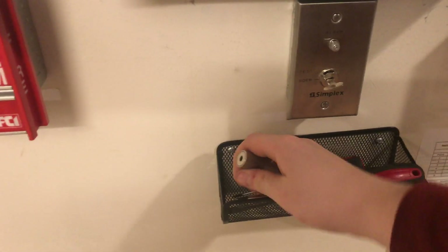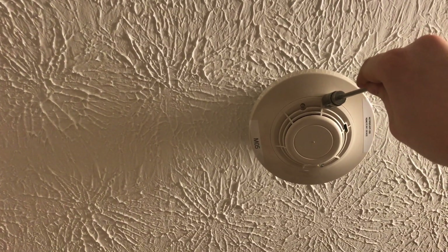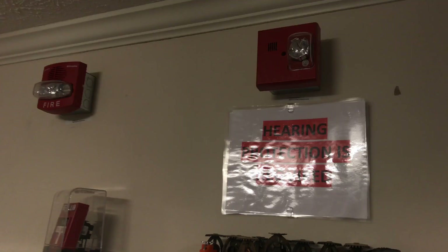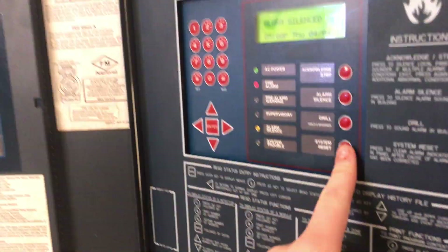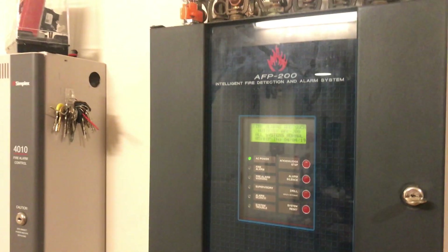Next, we will magnet-test the CPX 751 ionization smoke detector right here. Let's do it. We'll go ahead and silence the alarm, reset, and the fan turns off. Sorry for the kind of shorter test, but thank you guys for watching and, as always, have a wonderful day!